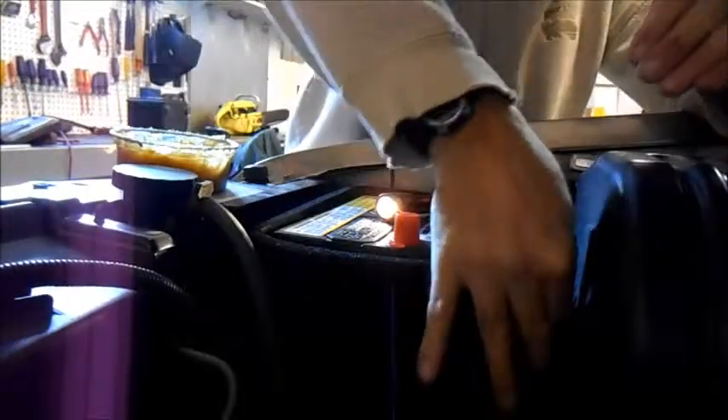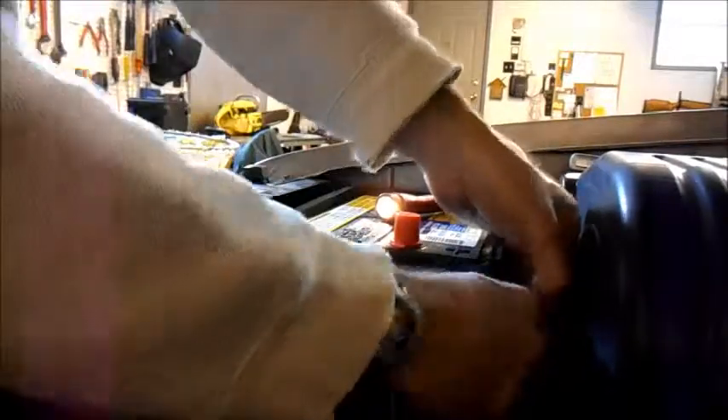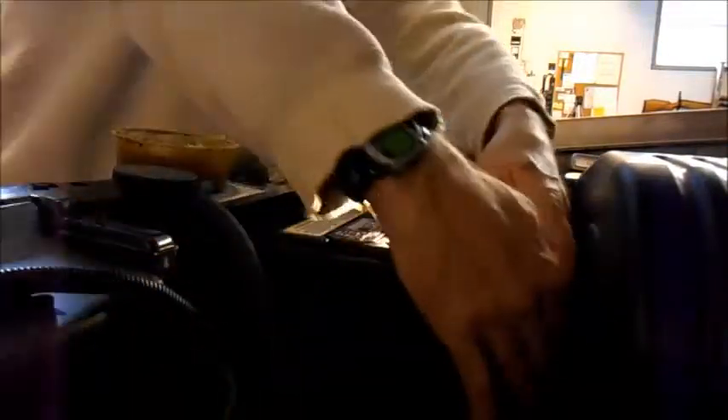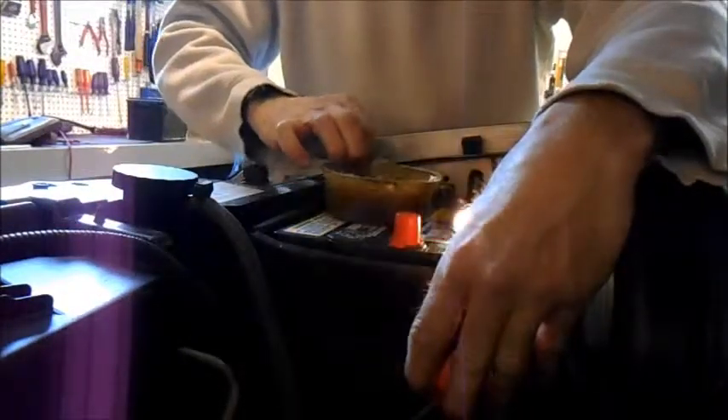Put the positive one on first. I'll just check the threads on that — they look good. Then I'll put a little grease on the connections again.